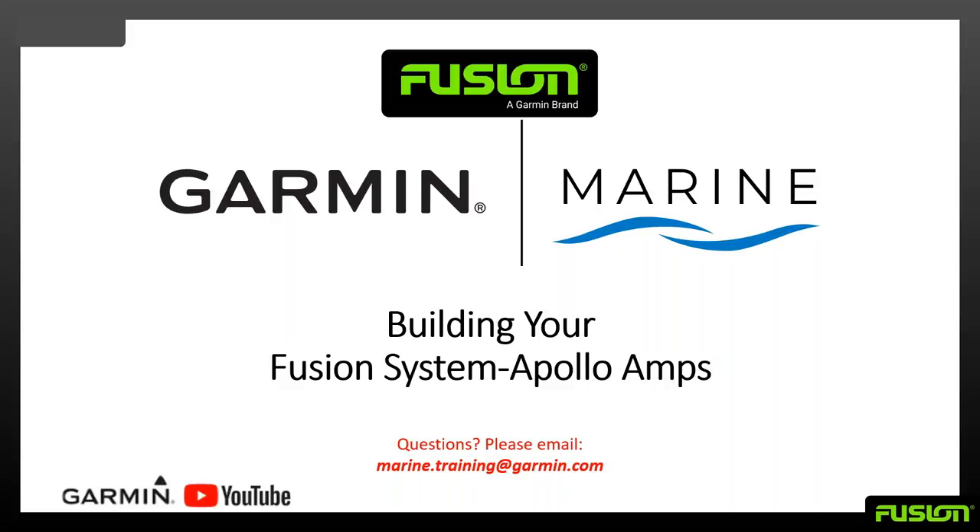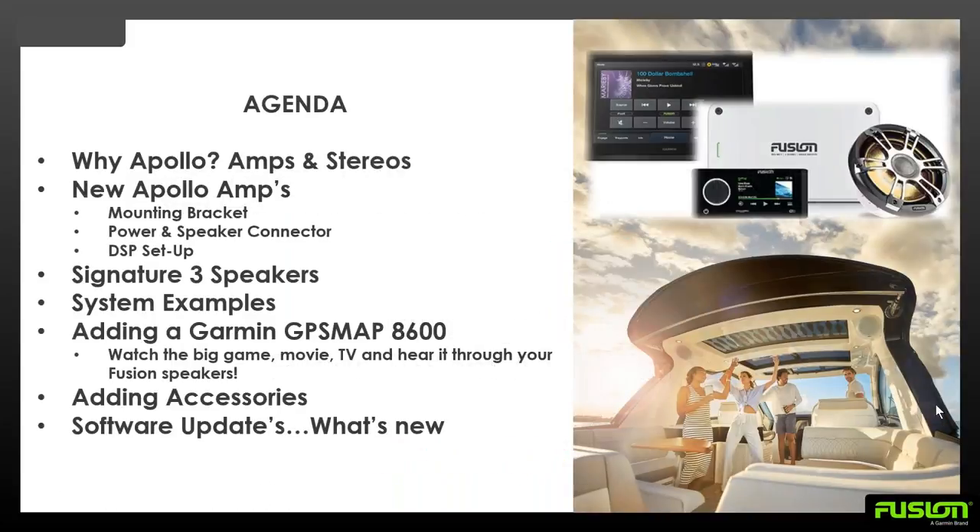This focus is going to be on Apollo Amps. We do also carry the entry-level AM Amps and the Signature Series Amps, but let's take a look at our Apollo Amp lineup. We're going to go over why Apollo Amps and the stereos match up really great together. The new Apollo Amps have some cool features, and we can maximize the amps and match them up with our speakers to get the best sound for your vessel.